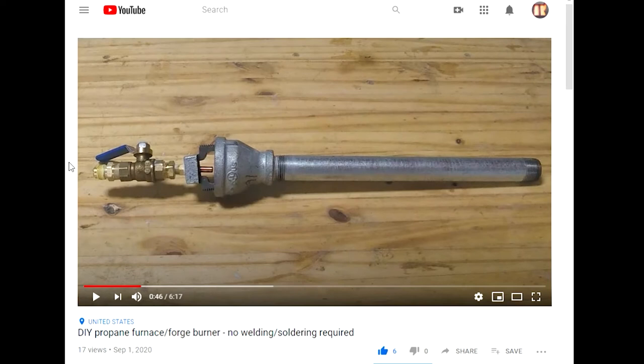Hello everyone and welcome to my first lessons learned video for this channel. I'll be discussing some of the mistakes I've made on my first propane burner build shown here on the screen.